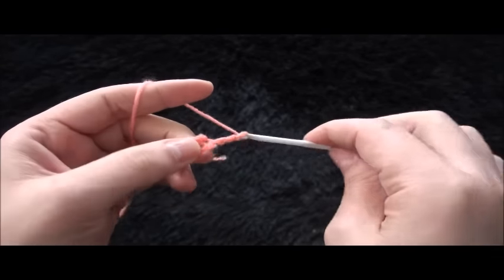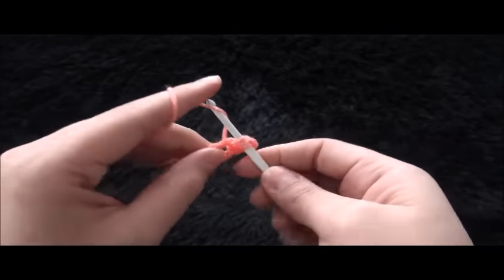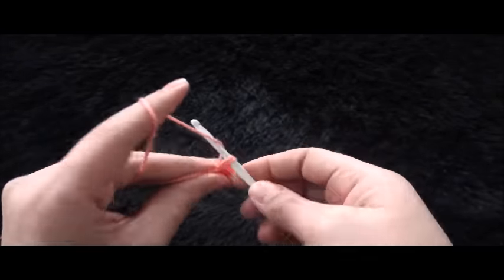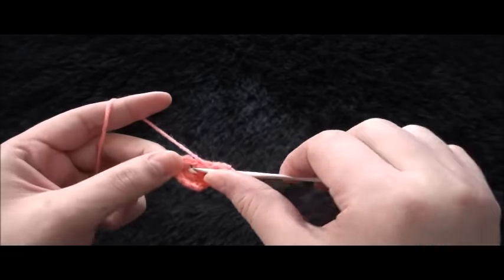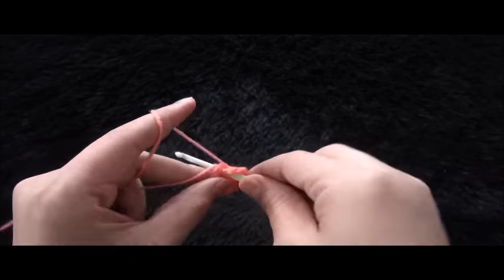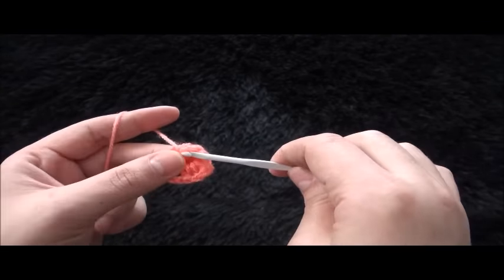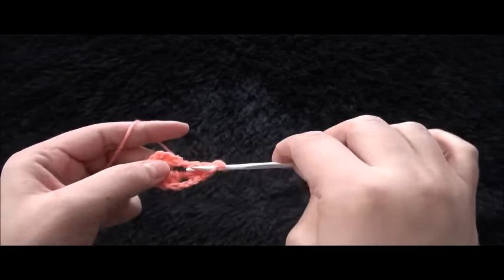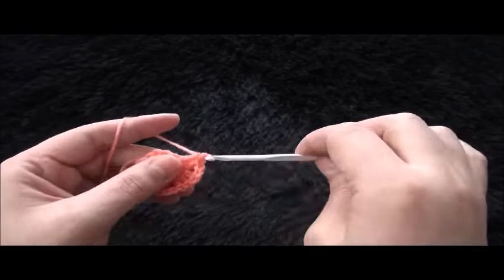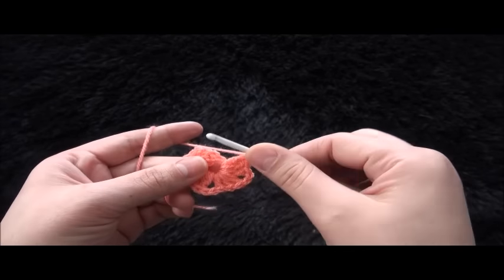Now I'll chain three, then through the same loop I'll make two double crochet. Chain two, then through the same loop I'll make three double crochet. Chain two, through the same loop I'll make three double crochet. Chain two, through the same loop I'll make three double crochet. Chain two and through the same loop I'll make three double crochet.